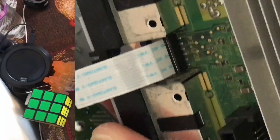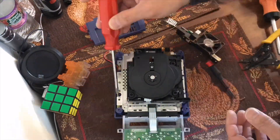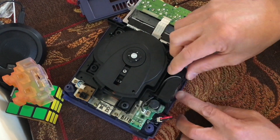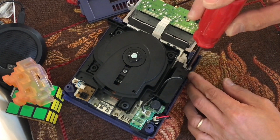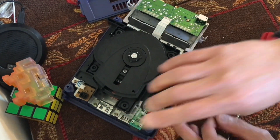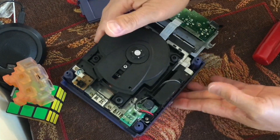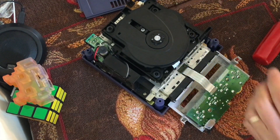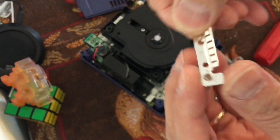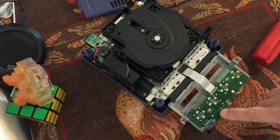Insert the ribbon just right there. Let's go on time-lapse. And let's put this back in. Don't install it this way — install it this way. This is actually providing ground to this board right here.